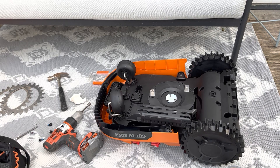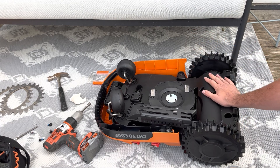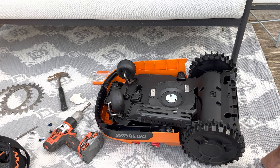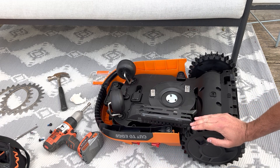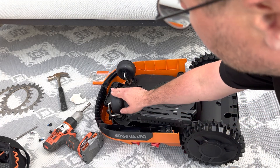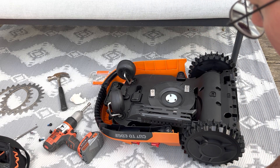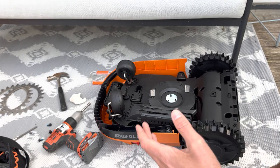I recently had to change this robot because my previous robot did have a lot of lift errors. This is a Worx WR155E model from Landroid. Today I'm going to show you how to hack one of the sensors located in the wheels in order to avoid getting all these lift errors, which usually leads to a total stop of the robot.